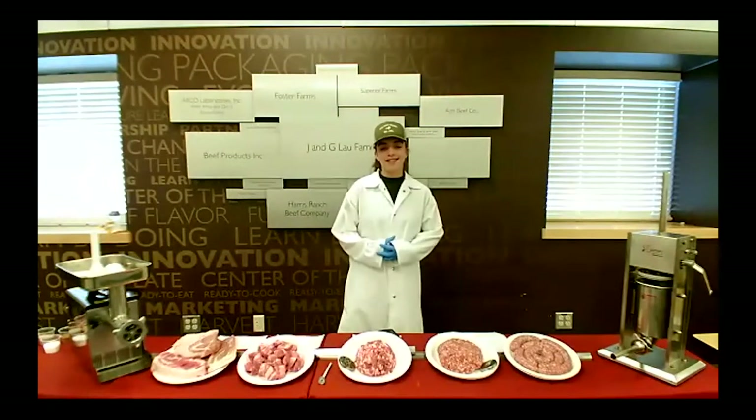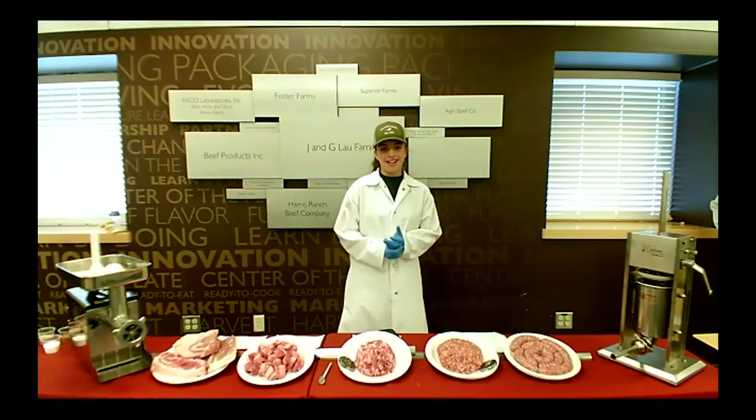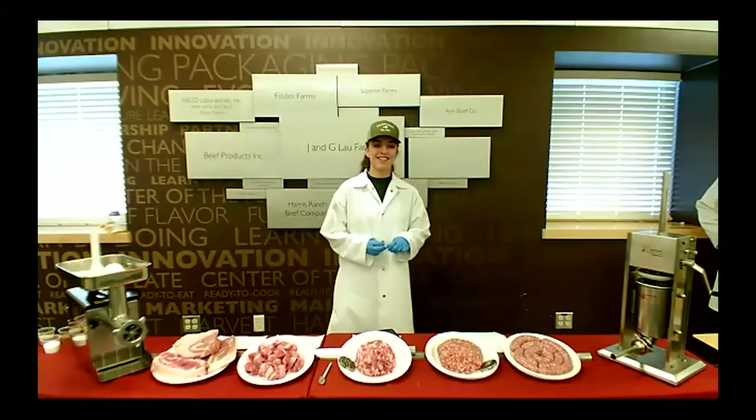Hi everyone, my name is Haley Olson. I'm a third year ag science student here at Cal Poly. I've been working at the meat processing center for about a year and a half. The shift to our new retail system has been a crazy experience, but it's been amazing to see how many people we are able to support throughout the community. The various enterprises I've had the chance to take throughout my years here have been a great learn by doing experience, and I'm looking forward to getting back to more of those in the future.